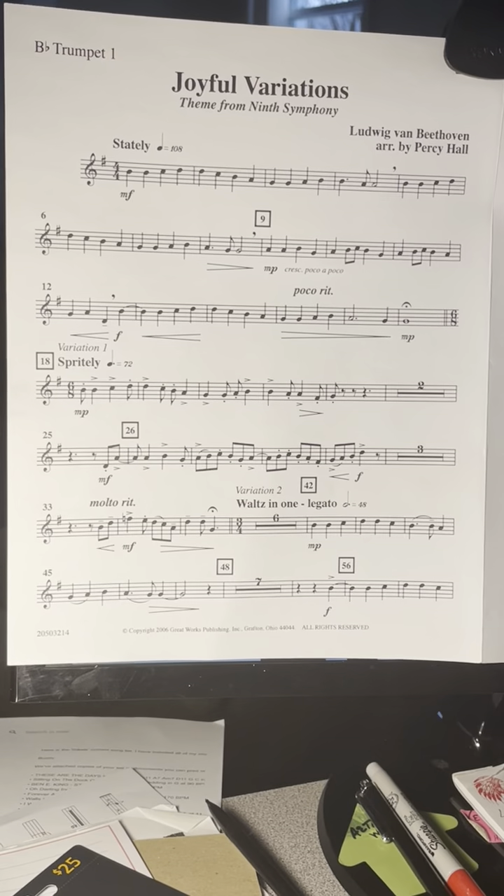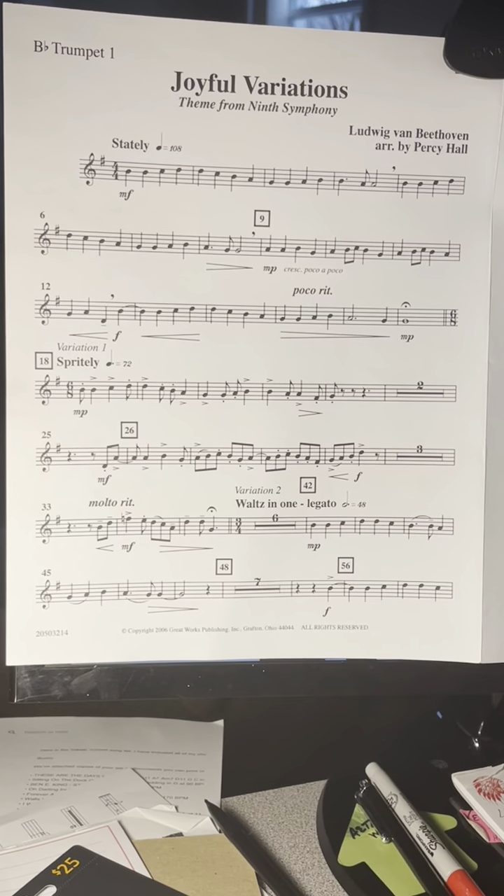Variation 4, measure 84. Observe your E-flats. 1, 2, 3, 1, 2, 3, 2, 3, 1, 2. One, 2, 3, 2, 3, 1, 2, 3, 2, 3, 1, 2, 1.